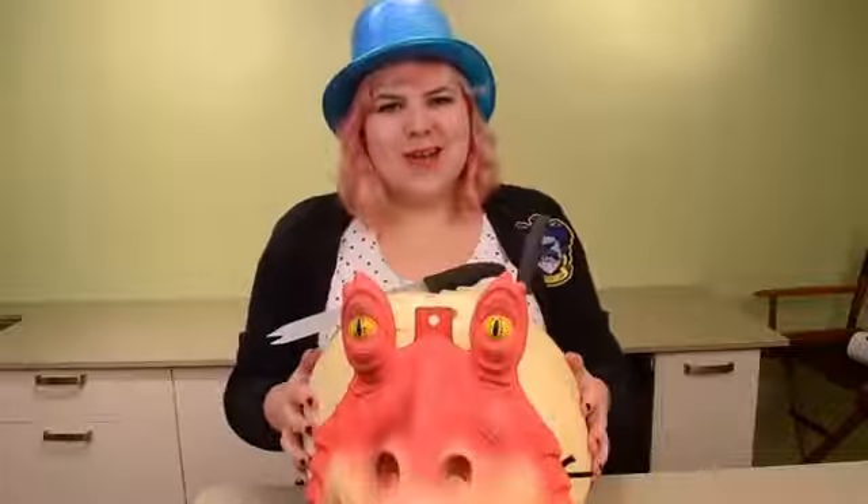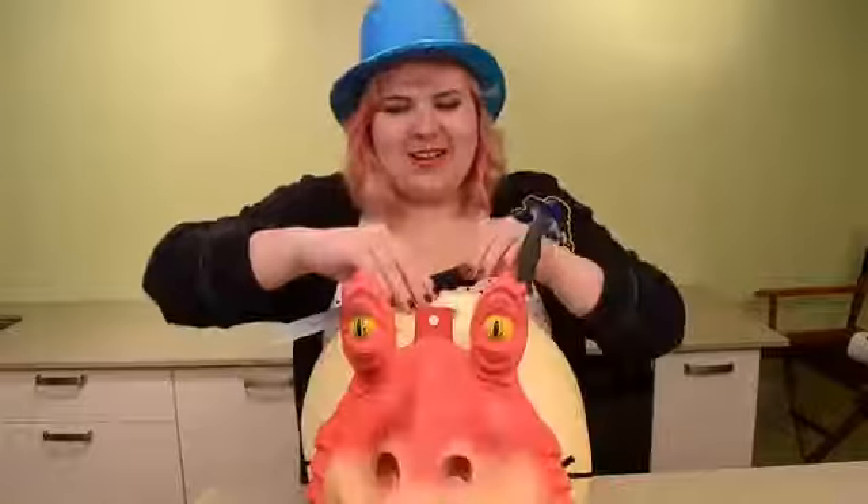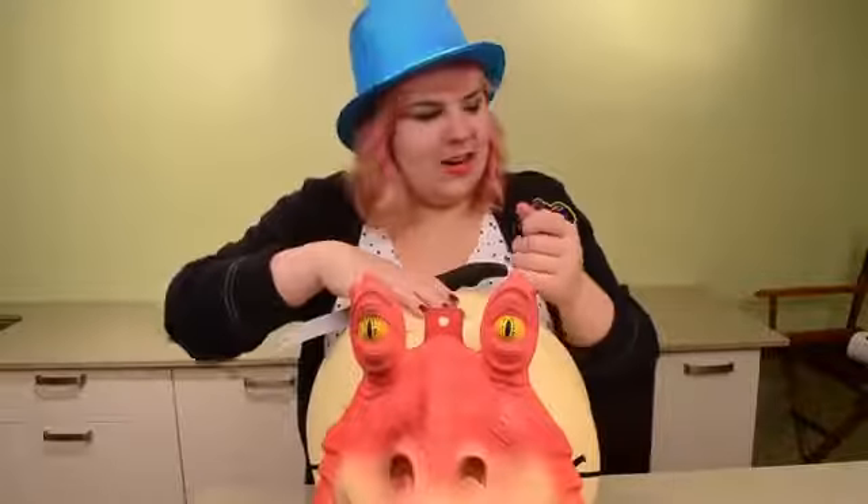Jar Jar from the war films, everyone's favorite character. Aki-day. Such a terrible war we had in the stars.